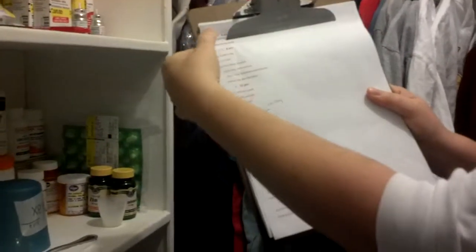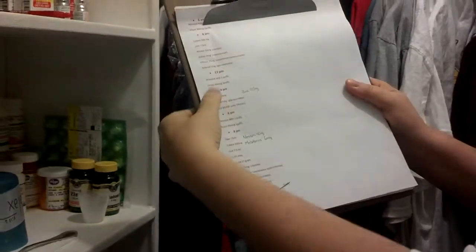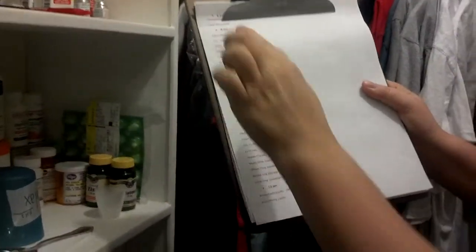This is a list of his medications at 6 a.m., 8 a.m., noon. It's 8 a.m. now, so we're going to be drawing up the 8 o'clock meds.